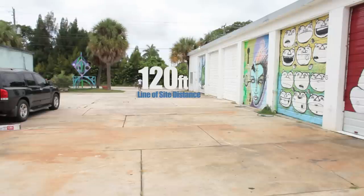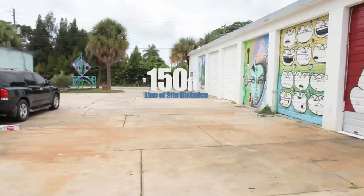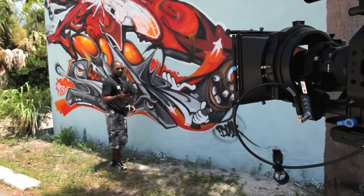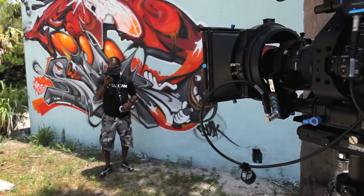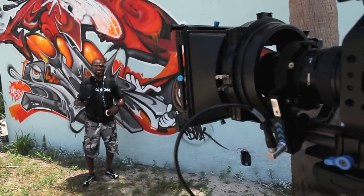We're at 120 feet and I still have a strong signal. I'm going back further. So right now I'm at about 150 feet from the camera. I'm looking at me — I'm pulling focus on myself via the RedRock. See that? This is spot on.